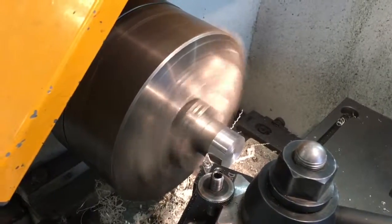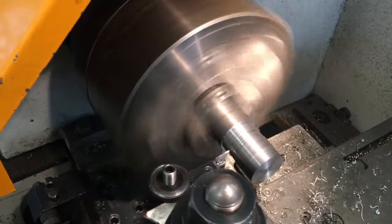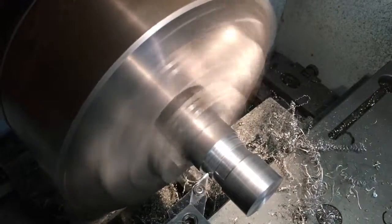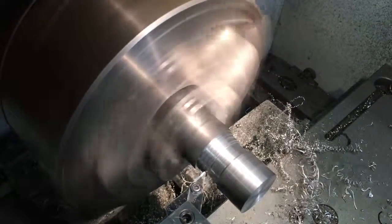Then we have to create the neck of this face of the arm. The neck can take a lot of time to make, but you have to do it with really good precision.